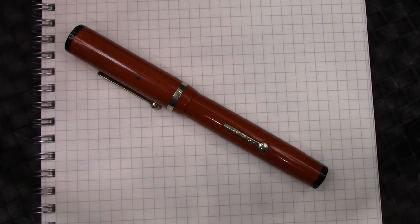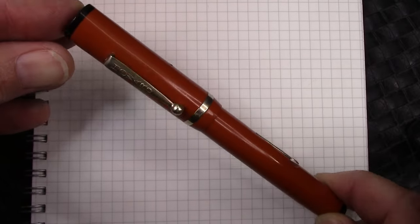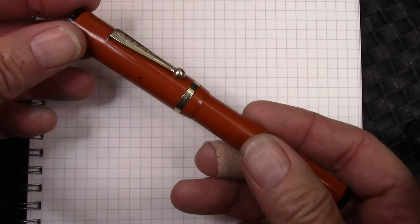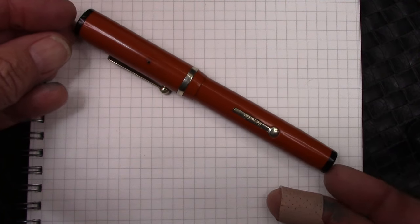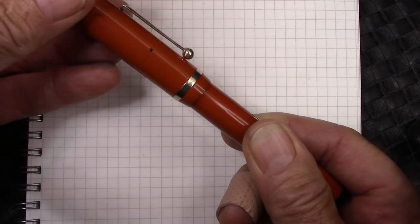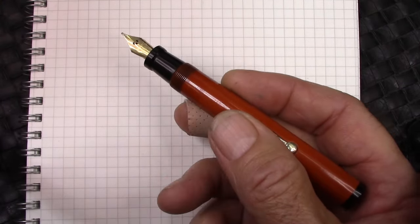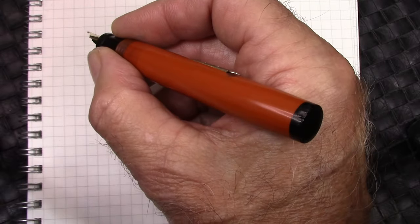We're coming to the conclusion of this video. As usual, here are some dimensions for you to review. So what do I think of this pen? I'm impressed — primarily with the nib, but also with how well it cleaned up and works. A lot of my viewers have said they like vintage pen reviews, so I hope you comment on this video and encourage me to do more. The cap comes off in two turns, which is nice — a lot of vintage pens have worn threads, so sometimes they come off in much shorter turns, but that's not the way they were designed.